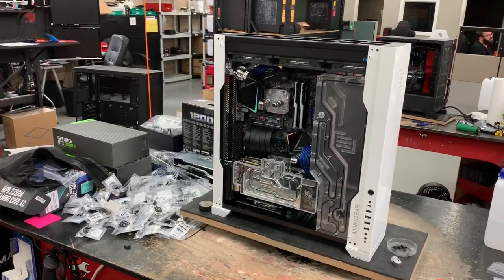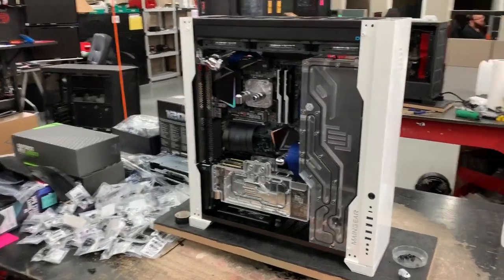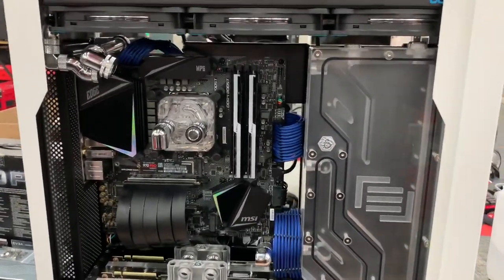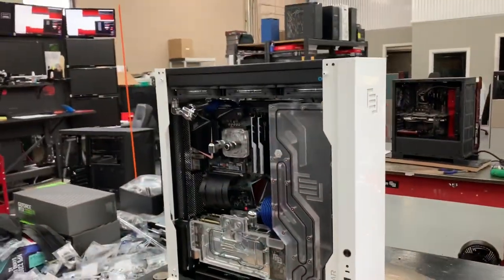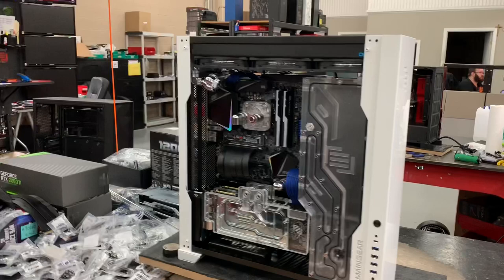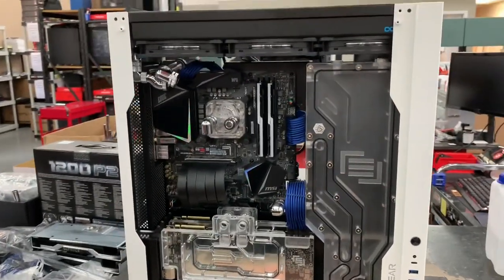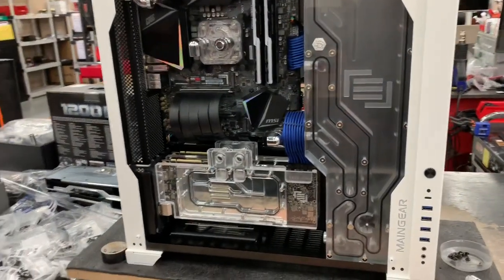We got a lot of people asking how complicated it is to build a main gear system. Here's one that's already going through the build process — this is our F-131, which is available on our website. This is a super stock version for the Instagrammer Mazer, who's a big car collector.